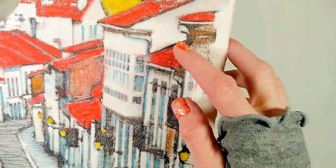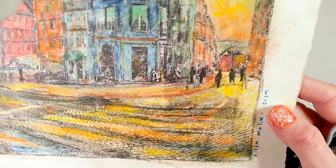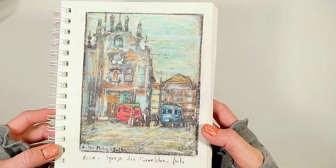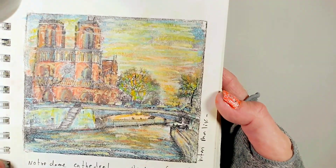In this video I'm going to make a quick photo transfer to fine watercolor paper and then paint it with soft pastels. I'm going to use essential oils to transfer my photo. Now let's begin.